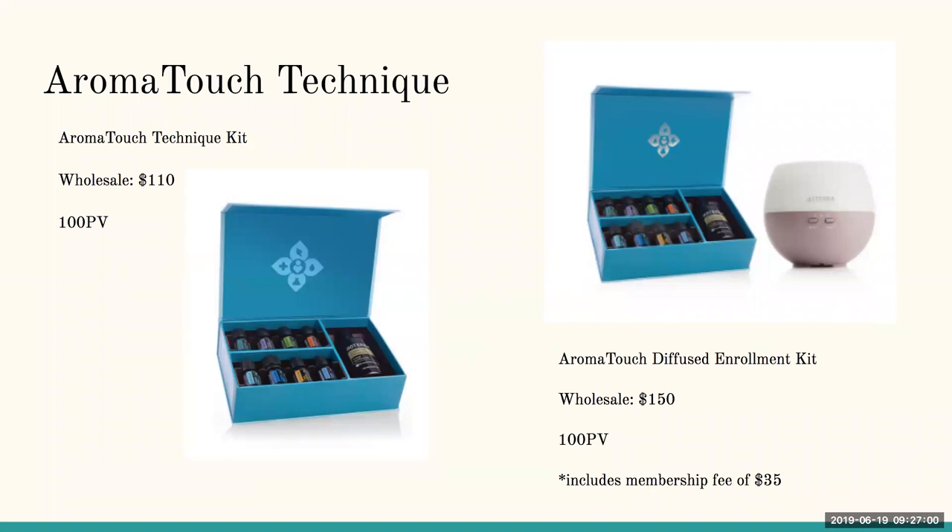The first two oils in the kit are Balance and Lavender, which help relax the body. The next two are Melaleuca and OnGuard, which help bring the immune system back into balance. Then Aromatouch blend and Deep Blue help with inflammation. Finally, Wild Orange and Peppermint slowly wake the body back up and bring you back to homeostasis. The kit also comes with fractionated coconut oil and now comes in a beautiful little box to keep all the oils together.